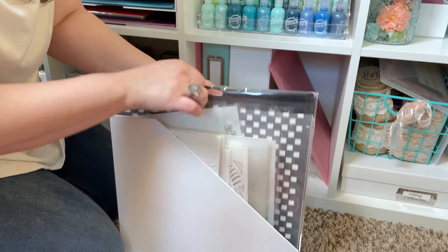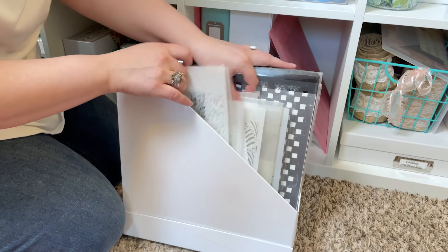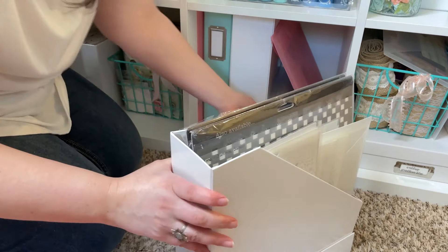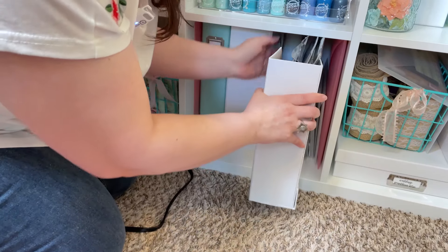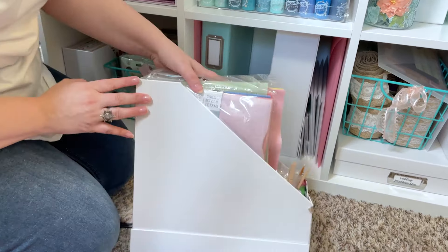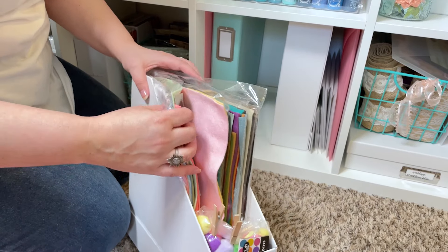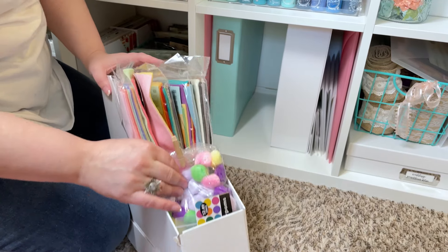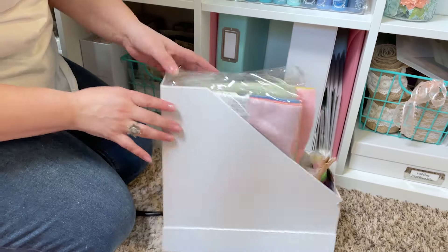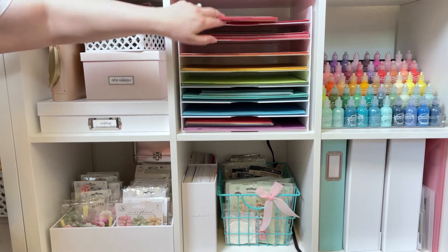I have all of my Finnabair and Prima stencils that I have been collecting over the years — I'm getting more and more because I'm on the Prima design team. Then in this one, these magazine holders are really great for lighter stuff. I also have all of my Sizzix felt and some pom-poms in there. In this cubby, I have a lot of my 12x12 paper and also some of my Spellbinders paper.